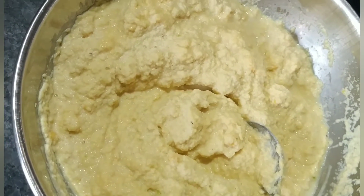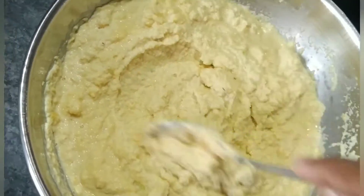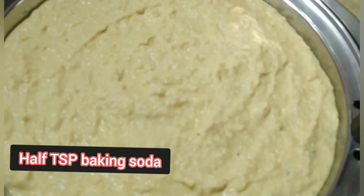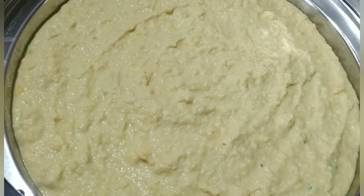Salt maine add kar diya hai. Ab ismein main thoda baking soda add karungi, aur isko ek side hum mix karenge, aur turant hum yeh oil-greased plate mein add kar denge. Dekho maine ek plate mein rakh diya hai.